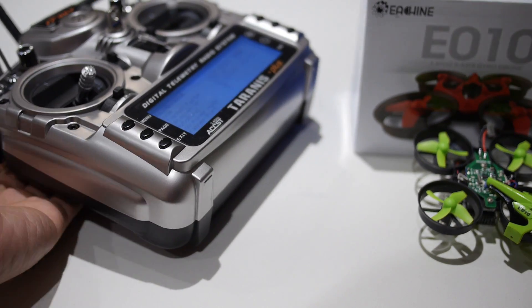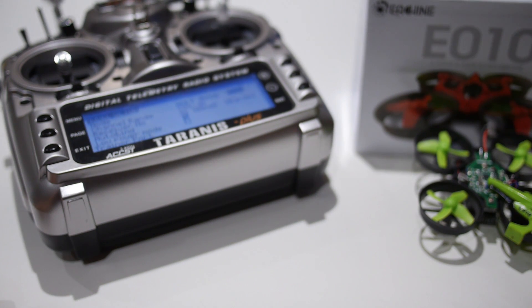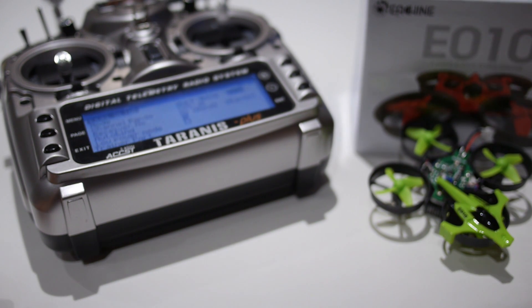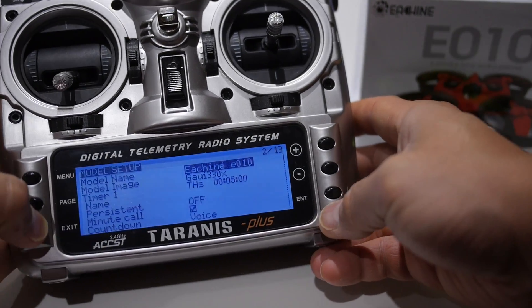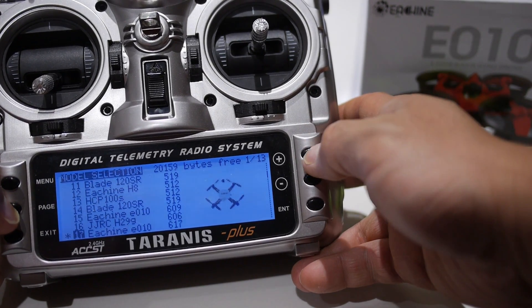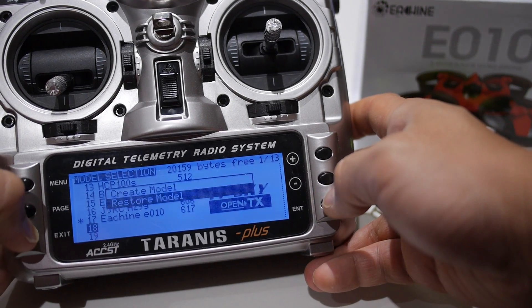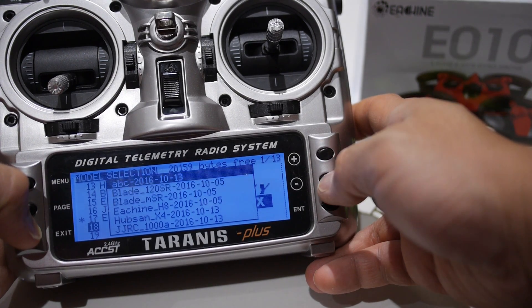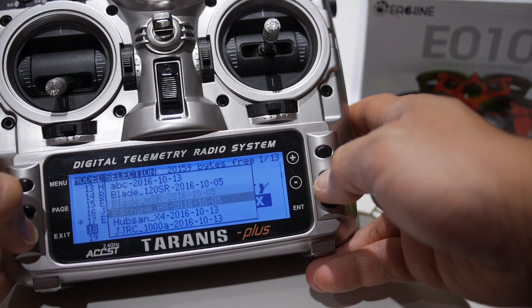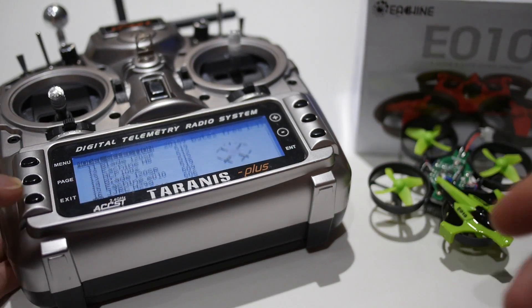I also provide a link to the setup file for the E010 for the Taranis as well as the 9XR Pro in the description, so you can just load it up without having to manually program it yourself. To import a model for the Taranis, it's as simple as looking for an empty slot, holding down the enter button, selecting restore model once you have the bin file copied to your micro SD card, and then selecting the bin file for the E010 configuration.